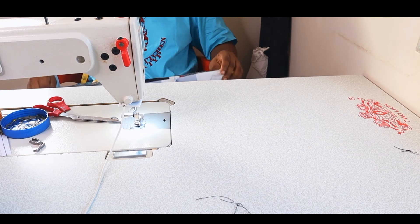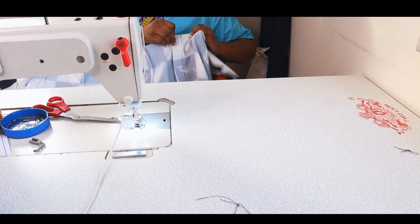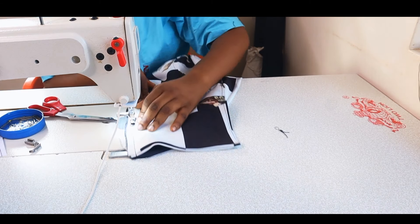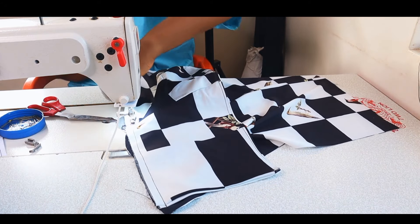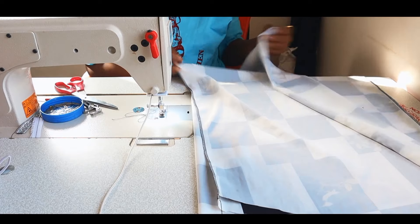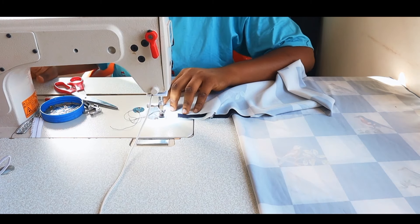Now my skirt pattern is ready to join with the main bodice. The complete dress is really easy to make — at the snap of your fingers you'll be done with it. I pinned everything appropriately, making sure each seam allowance matches — front to front, back to back, upper bodice to lower bodice — then went ahead to serge with my overlocker.